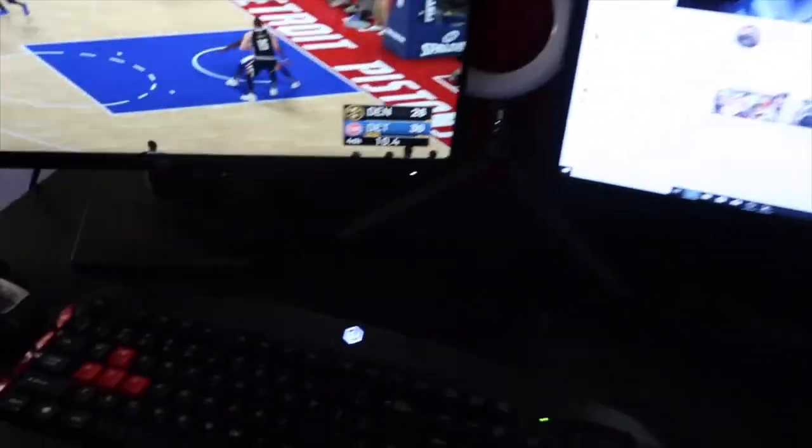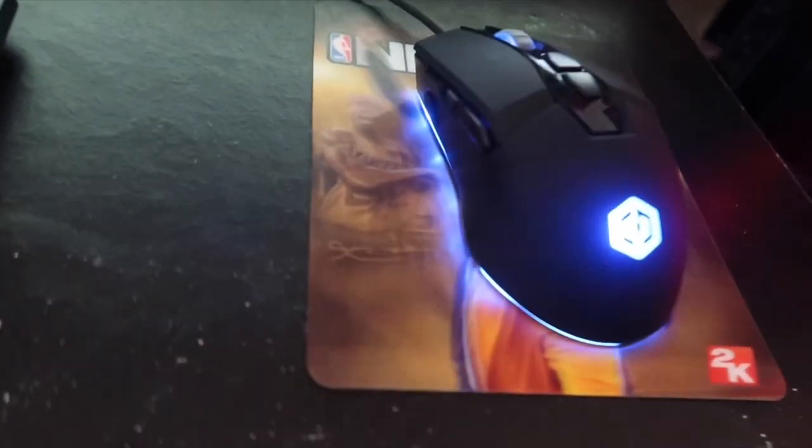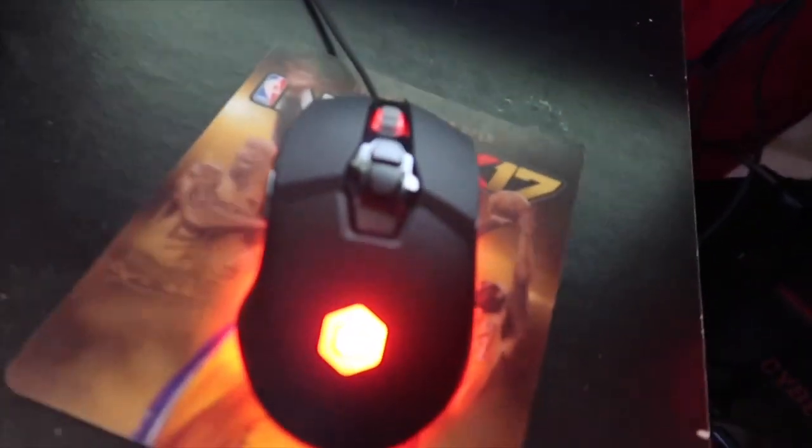I got the keyboard — CyberPower PC — it came with my new PC. I'm gonna get to the PC later. I'm so excited to get this new PC, y'all. And look at the mouse though — this is my first light-up mouse. That thing goes crazy. Let me show y'all the lights one more time.